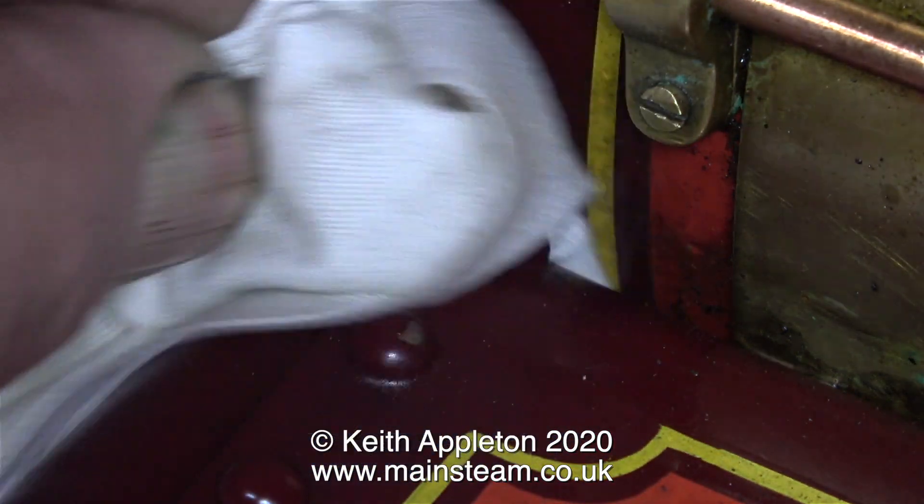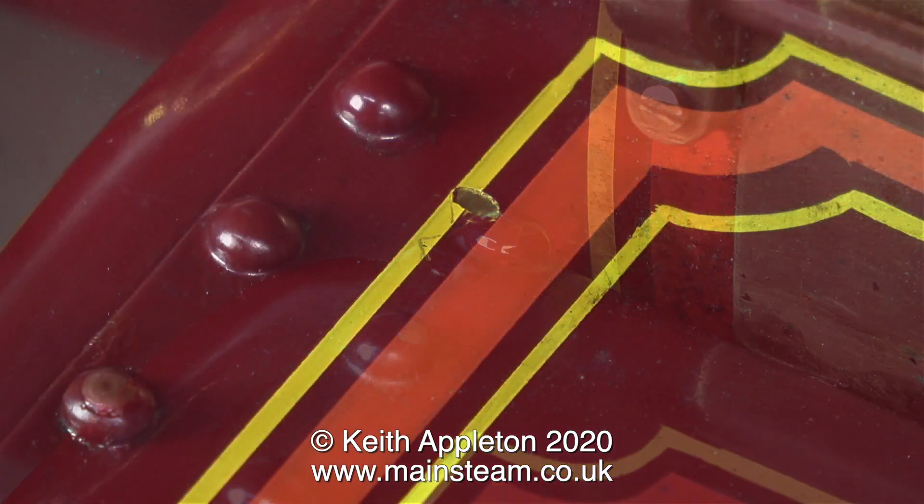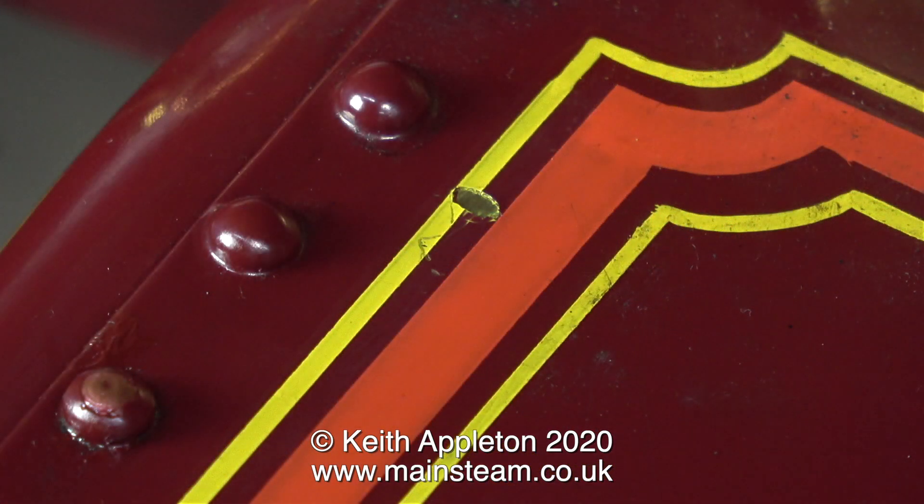I'm going to have to be very careful doing this job because it's too easy to just daub the paint everywhere — then the paint will run and sag and look terrible. And besides, the entire area needs cleaning and degreasing before the paintbrush goes anywhere near it. This is going to be a bit of a challenge.